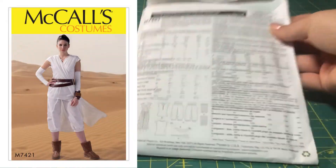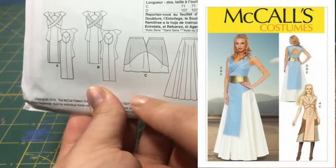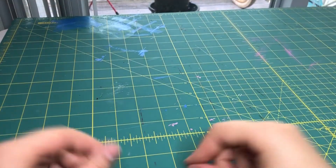Now we need to make our bottoms. I found these patterns in my stock and I'll be using these ones but modifying them. They have included instructions, but we don't need those. It's time to cut the pattern out. I'll be using the same checklist as the top.